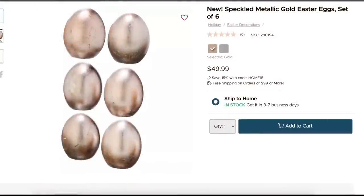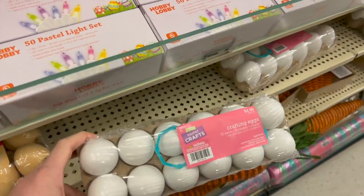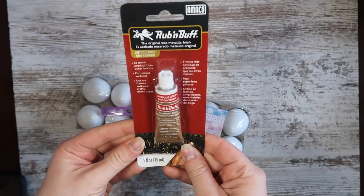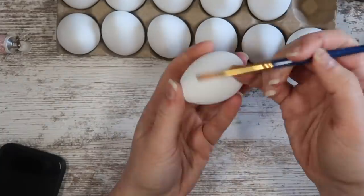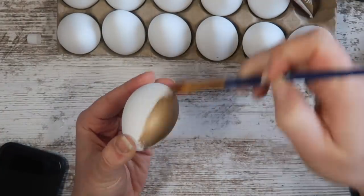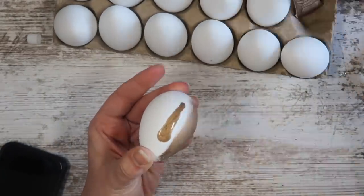I'm loving incorporating golds and metals into my decor, but this six-pack of resin eggs for 50 bucks was not going to fly. So I grabbed this set of 12 craft eggs for five bucks — 40% off at Hobby Lobby — and decided to make them over with some rub and buff. So many of you have asked if I've used this product before, and I had not until this project, and it turned out so great. All you do is paint it on with a brush just like you would any paint, but it's going to give you that nice metal look.